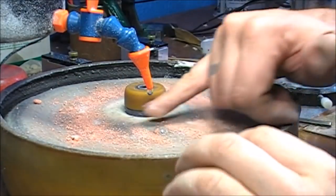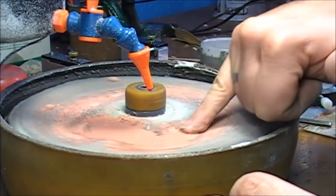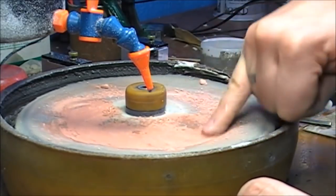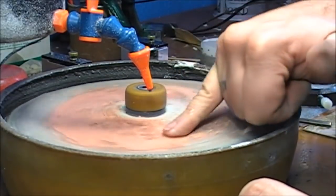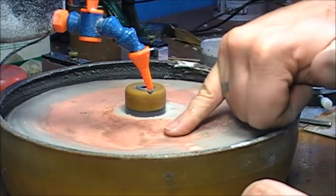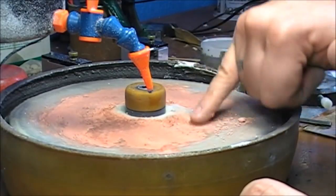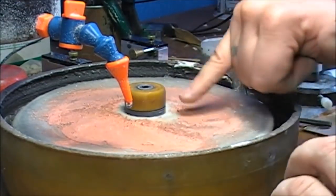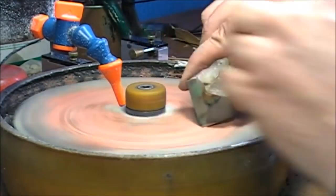Just make it moist with a bit of water — it becomes like a paste. Massage it nicely into the felt. You could use other laps — for example, a tin lap or a lead lap — but it's not going to forgive you like this one. Because this felt lap gets the shape of the facets you are polishing. So if you made mistakes, it's going to forgive you much more. And you just work it out.